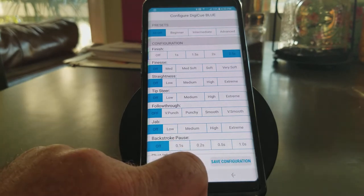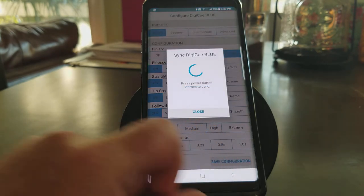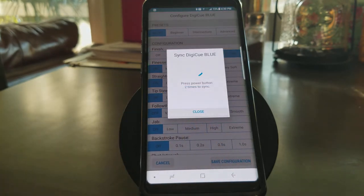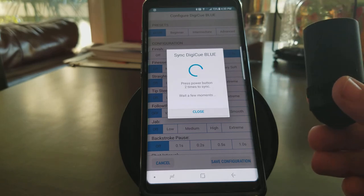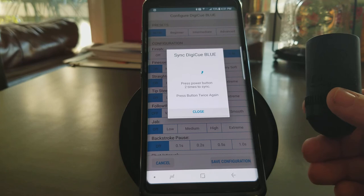I'm going to hit Save Configuration. Push the power button two times to sync. I'm going to go 1, 2. You don't have to push it real quick — you can push it just one push and then another push.